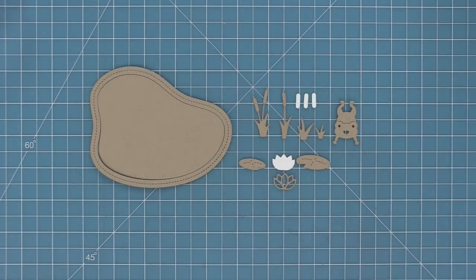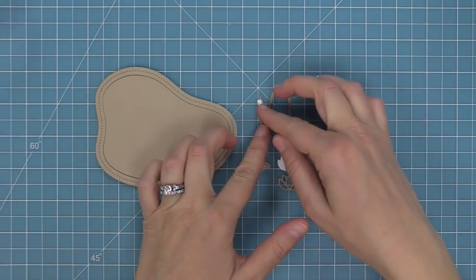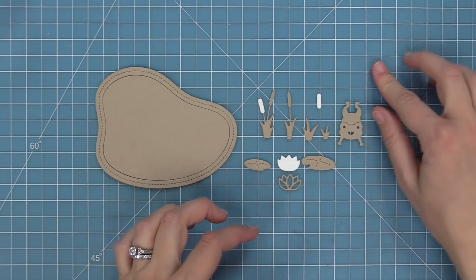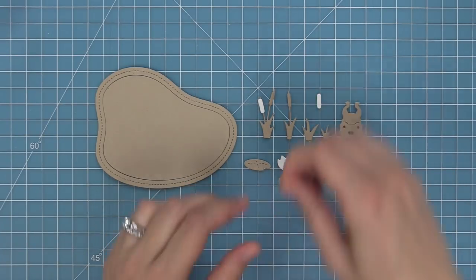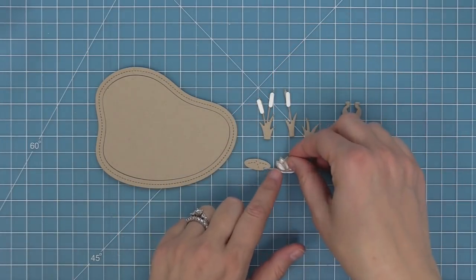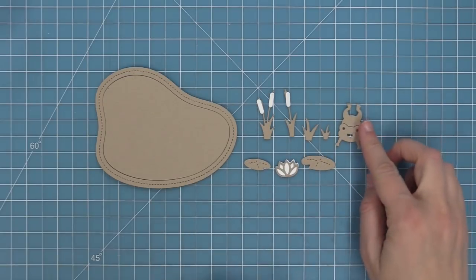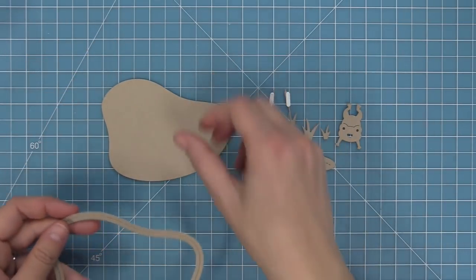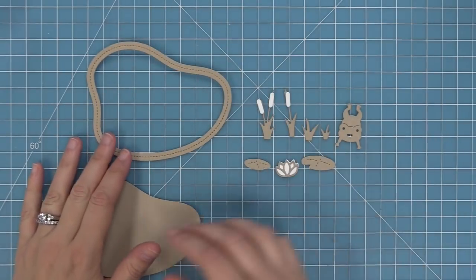First up we're going to take a look at the stitched pond frame. You get a frame with a pond shape on the inside, along with cute little cattails, grasses, two sizes of lily pads, a cute little lotus flower, and an adorable little frog. You can layer the cattail pieces on top and then layer the lotus frame on top of the solid piece to create a really cool tone-on-tone look, or use the pond or frame on its own.